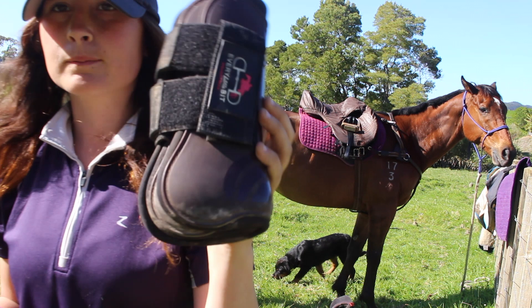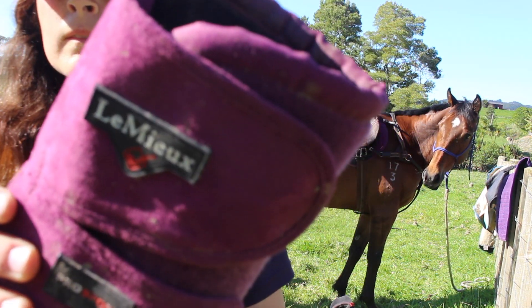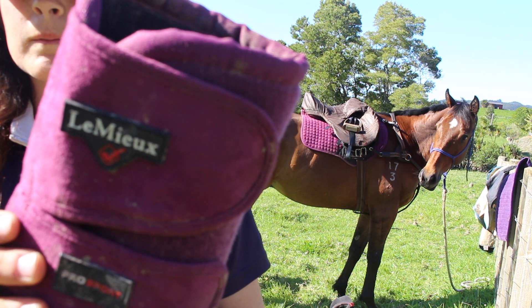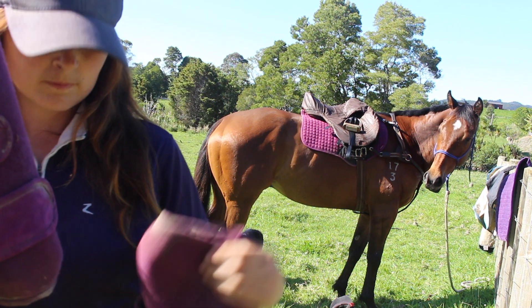Right here I'm showing you which boots I normally use for show jumping competition or clinic, but my horse currently has a little bit of a scab on his leg and these boots end up rubbing it. So at the moment I am using my Lemuel Plum Pro Sport boots because they don't rub it at all and it's more comfortable until his leg heals. Then I'll be going back to his normal jumping boots after it heals.